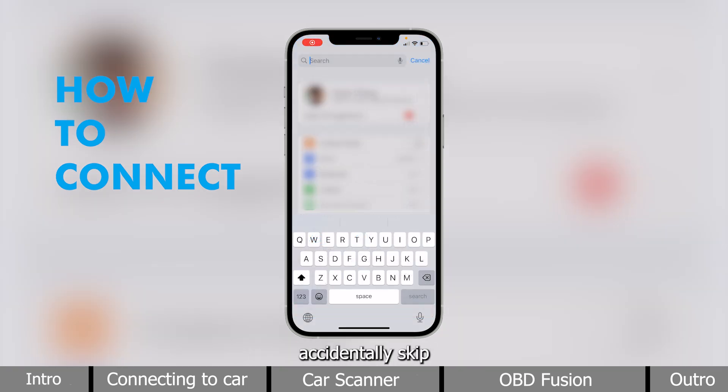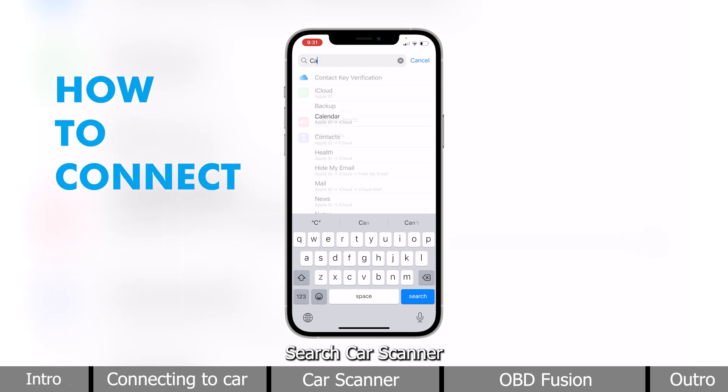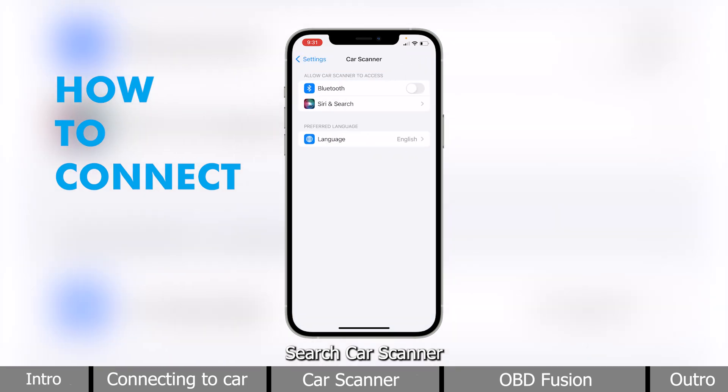Don't worry if you accidentally skipped the Bluetooth permission part. Simply head into your phone settings, search CarScanner, and turn on the Bluetooth access.